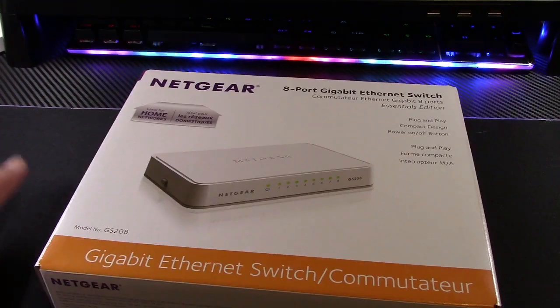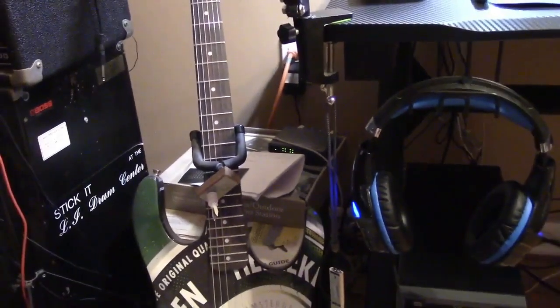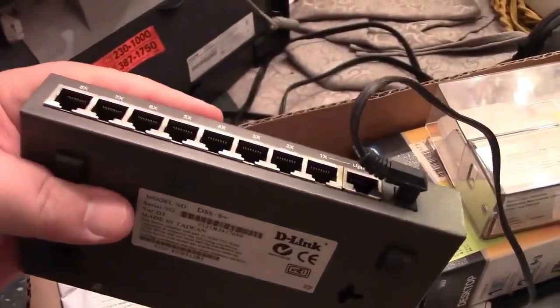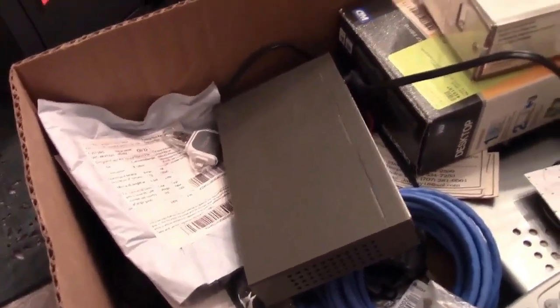Basically what happened was almost a year ago, April 1st of 2020, I had gotten this desk and swapped out the old one. Prior to that, the switch I had here - just take a look at the clip from the original video. My original switch was this D-Link DSS 8 Plus, and it worked great - eight port, metal, you can wall mount it, has an uplink port. It was a perfect switch, worked very well, and then it died one day - just no connection, no idea why.